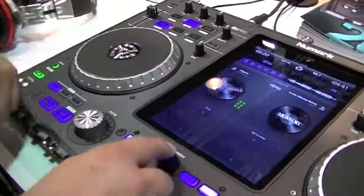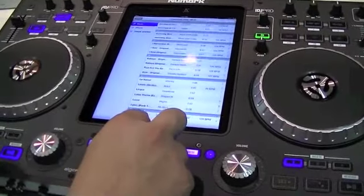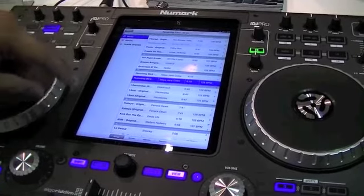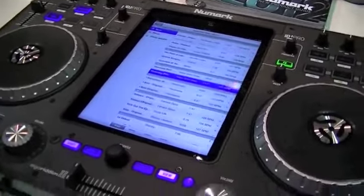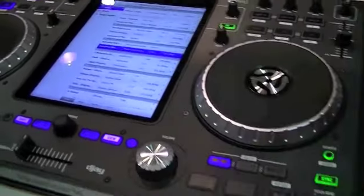You've got your screen capability. You can check all of your music that's already in your iPad — and since it is an iPad, you have internet connection, so you can go on the cloud. And that is the Numark iDJ Pro with Algorithm.